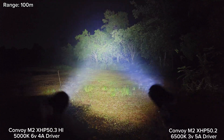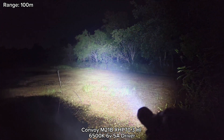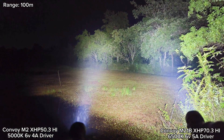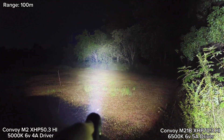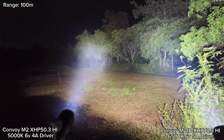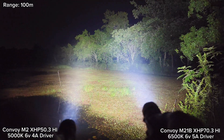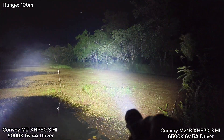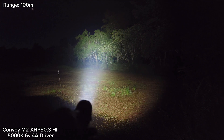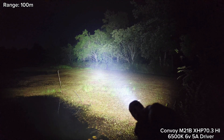Now let's compare with the XHP70.3 High. This one is very floody — see that — but very good throw. And compared to the XHP50.3 High, you can see this one has a bigger hotspot because the M21B has a bigger reflector. The XHP50.3 High has a tighter hotspot, and the XHP70.3 High is really bright.